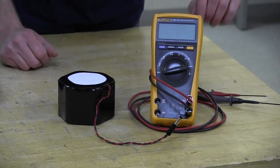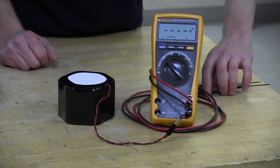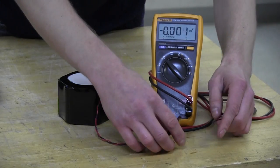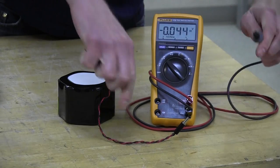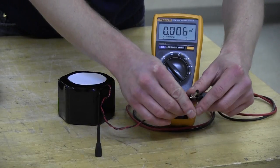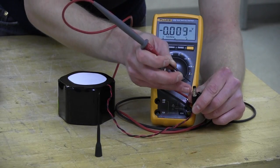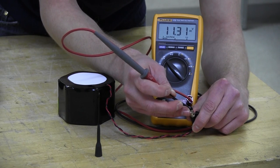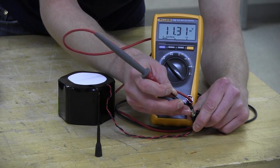While we have this out, we'll check the voltage using our digital multimeter. Turn that to volts DC. Using your common lead, that's going to go on the exterior of the barrel connector, and your red lead is going to go into the center. I measured 11.31 volts, and that looks pretty good for a fresh battery, so we're going to go ahead and install this.